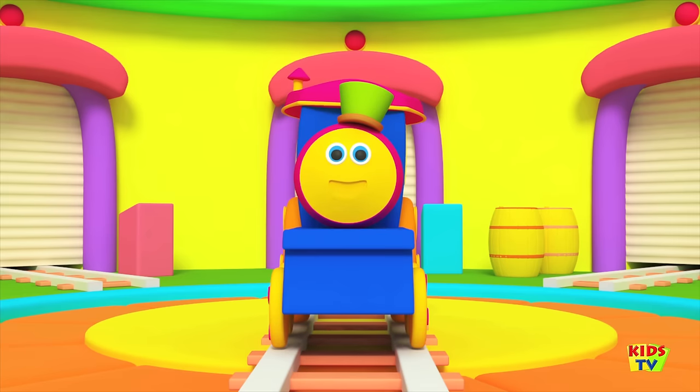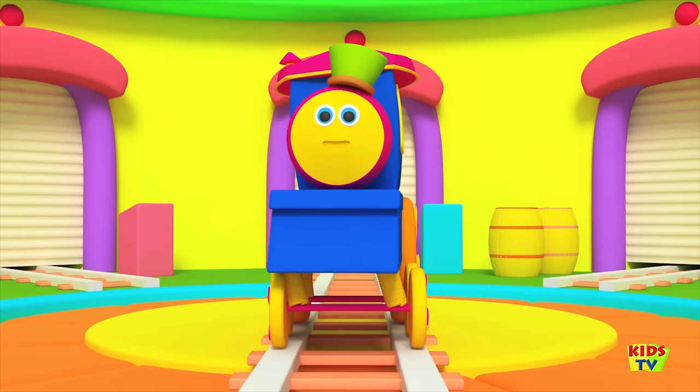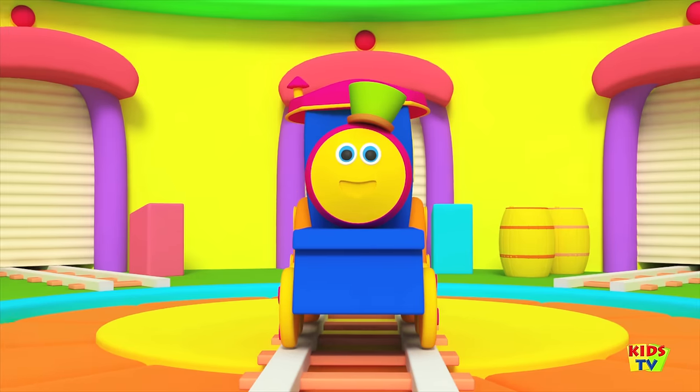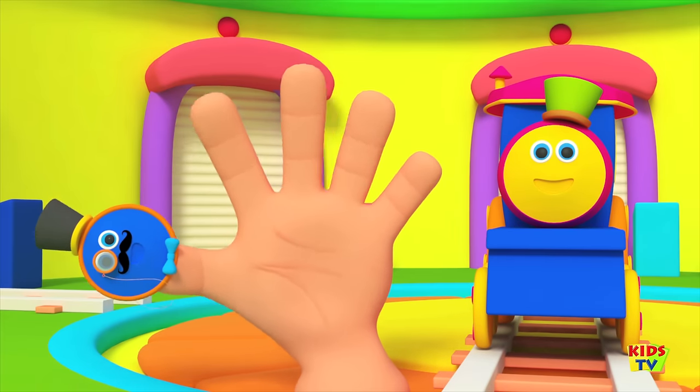Wasn't that fun? Let's check the fingers one more time. Daddy finger, Daddy finger, where are you? Here I am, here I am, how do you do?